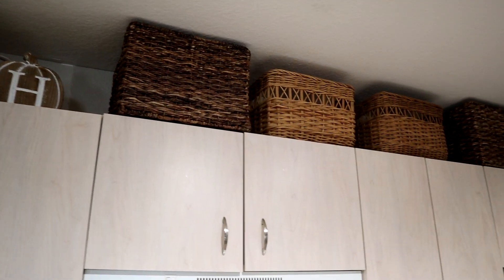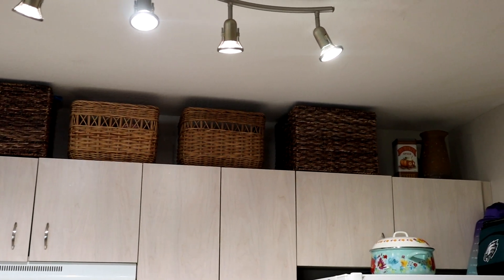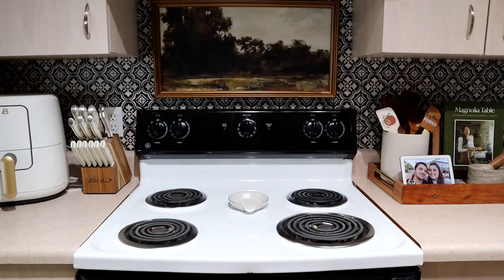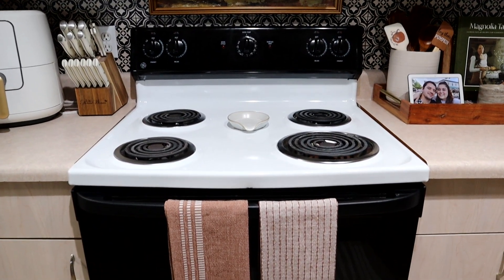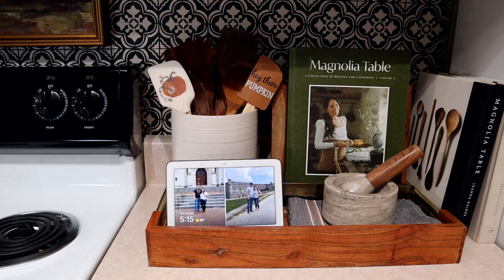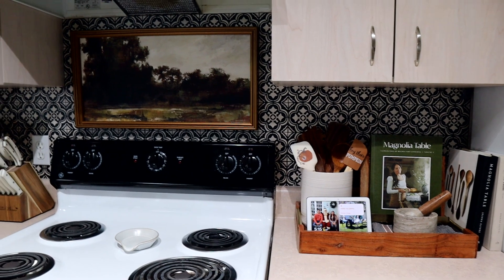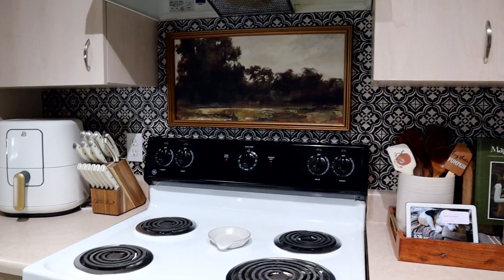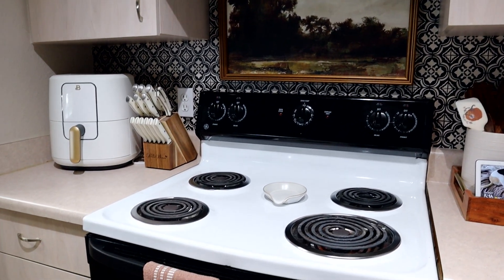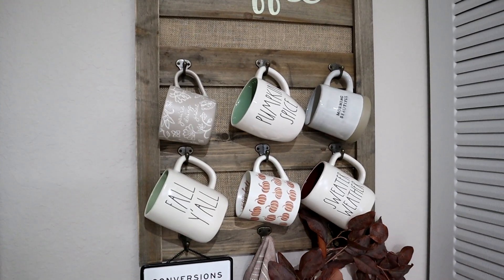Here's how the kitchen turned out. I did take the stuff down that was up here previously, and we put some of the baskets we already had so we can store extra food items and trash bags. I just put a couple of pieces of decor that I didn't use anywhere else, and I really like how it looks up there — it adds warmth to that area and makes it cohesive with the rest of the kitchen and the apartment. Let me know what you think and what your favorite item is in the comments!